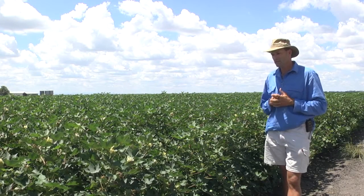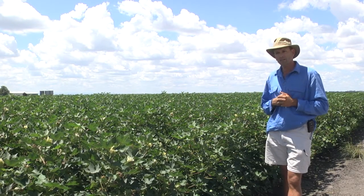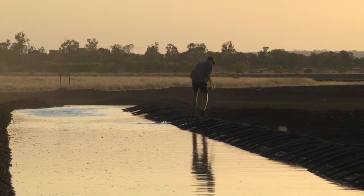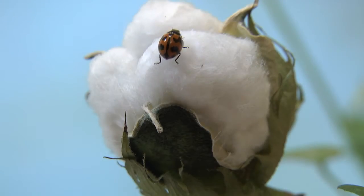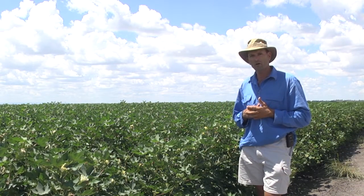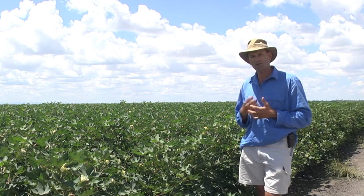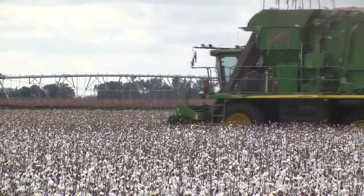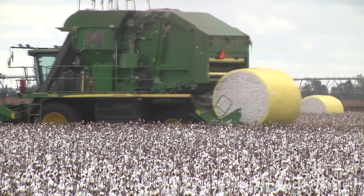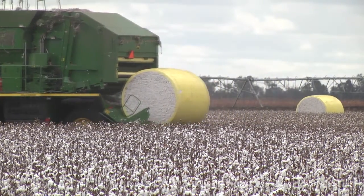Whilst the crop has finished expanding vegetatively, it still has a lot of work to do and is very dependent on your management of water and insects. The number of bolls from this point onwards is finite, but the size of those bolls and how well they finish is very much dependent on effective management of those parameters we can control between now and when the bolls are physiologically mature.